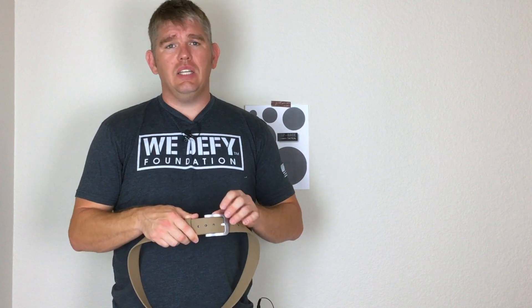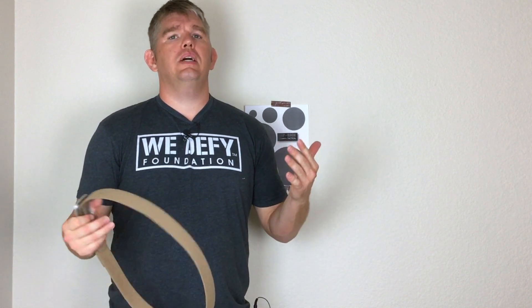The belt buckle is aluminum. That is the only thing I am concerned about. Why? Because if you go to their website, they sell replacement buckles. It's a clue.